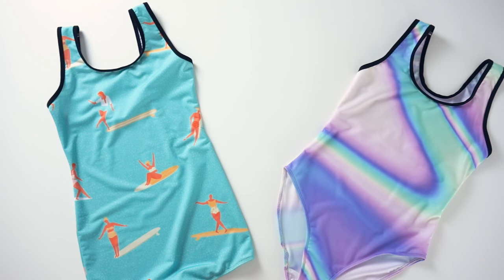Don't wait for summer to launch this beach apparel. A lot of people are flying south for vacation right now.